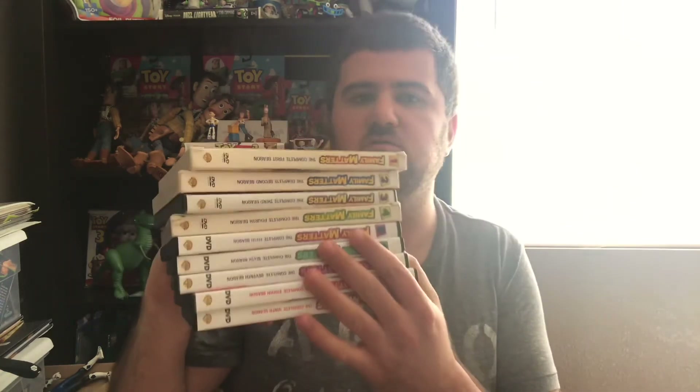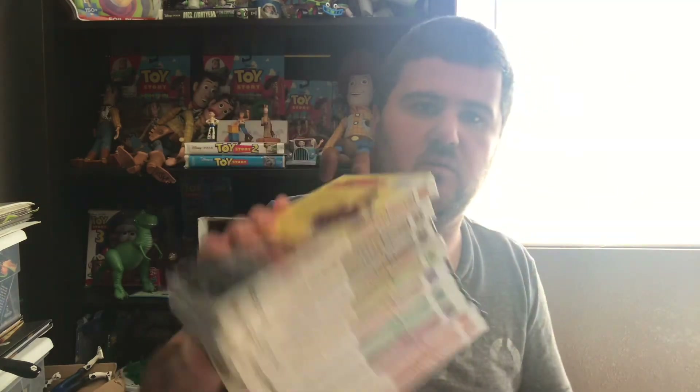The first four seasons are official DVD releases. The rest are print-on-demand exclusives. Anyway, thank you guys for watching. Make sure to hit that subscribe button.